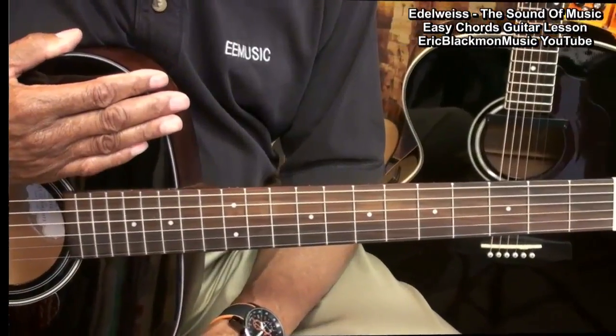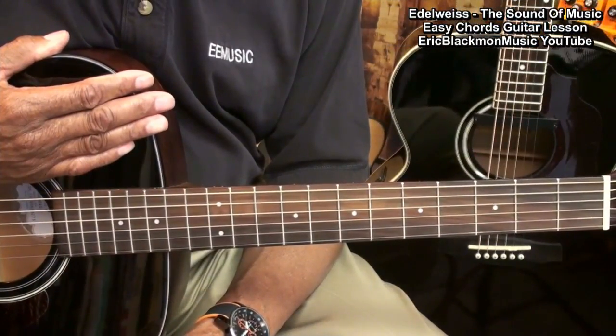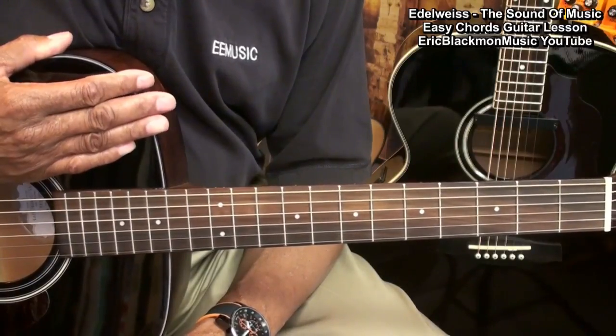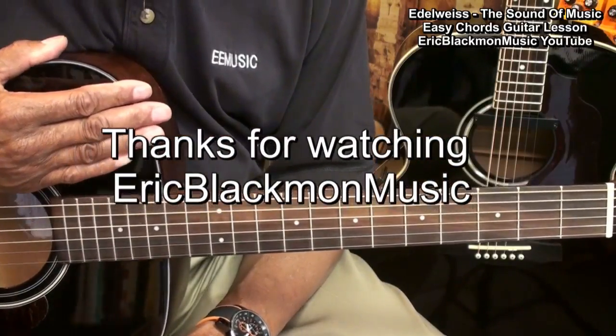Edelweiss, Edelweiss, bless my homeland forever. And that's the easy way to play Edelweiss from The Sound of Music on acoustic guitar. Thanks for stopping by, and have a great day.